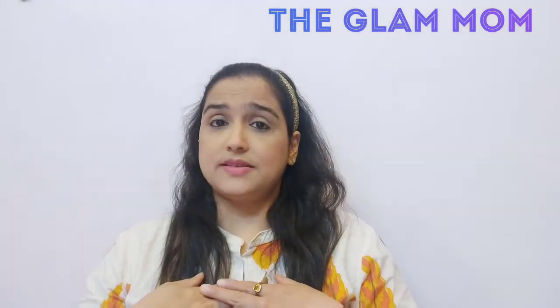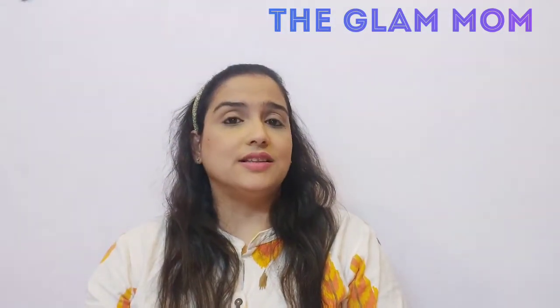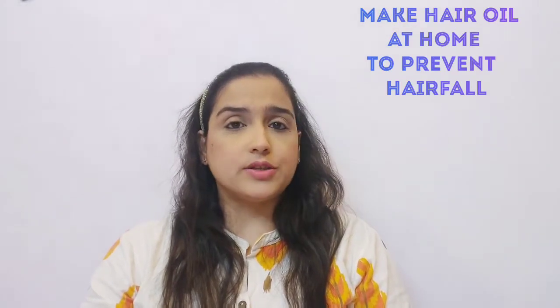Hello everyone, this is me Azmeer and welcome you all to my channel The Glam Mom. So in today's video, I am going to show you how to make a hair oil at home to prevent hair fall. Hair fall is something that we all dread about and it really makes us worry why we lose so much hair.